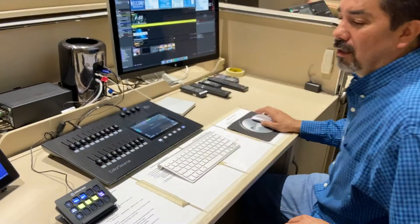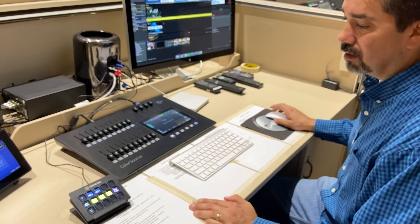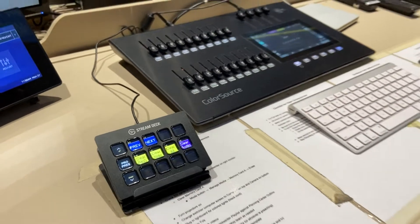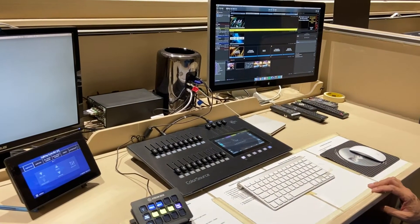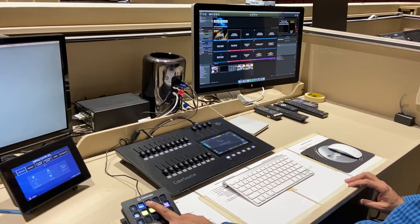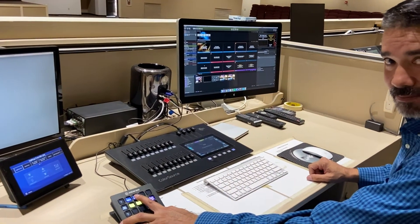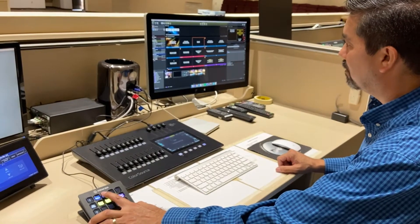The Stream Deck is pretty simple — you've got a Previous and a Next button. When you're in the middle of a song and need to advance the slides, press Next and it advances. If for some reason you need to go back — say the singer repeats a chorus — you can hit Back and it'll go one back.